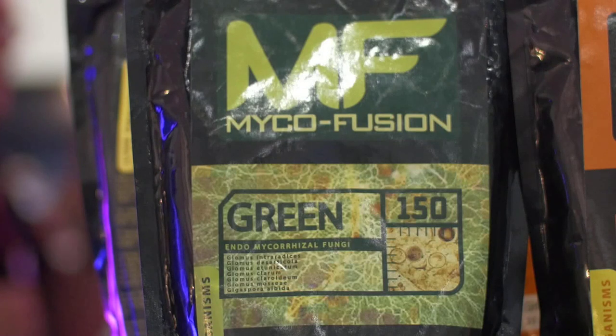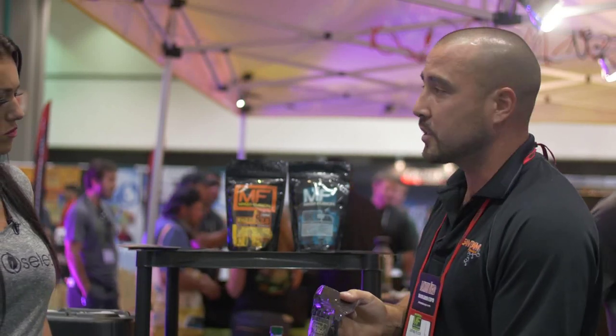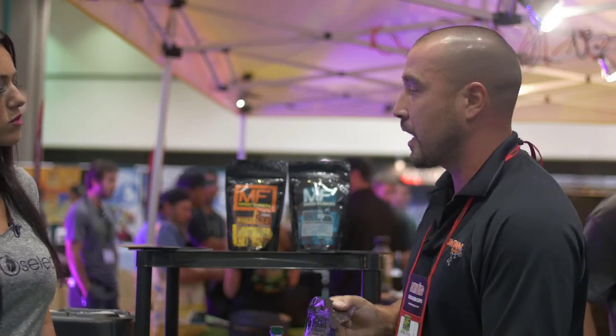We also have a soluble product for gardeners that are already in the ground or already been planted. It's mixed with water and watered in for those that still want to inoculate but maybe didn't get to on transplant day.